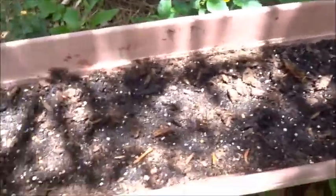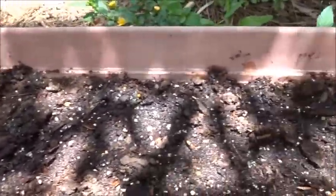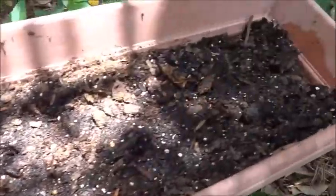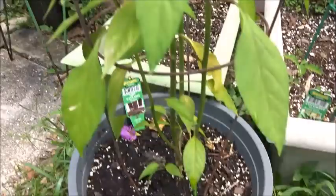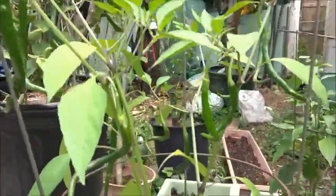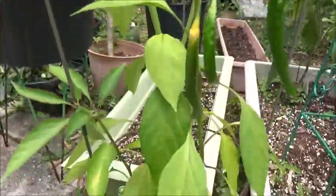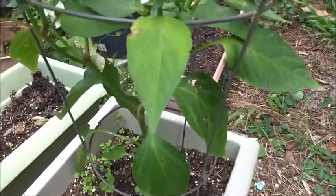Here I've started another batch of seeds. I'm gonna keep this starting off a little bit more in the sun, then I'll move it to the shade when the seeds sprout. I've also got some cayenne peppers growing here, and we started some jalapeños.